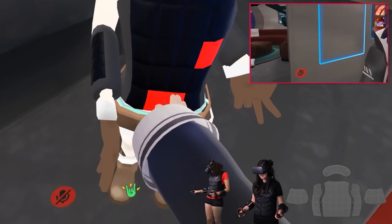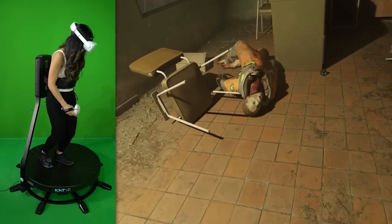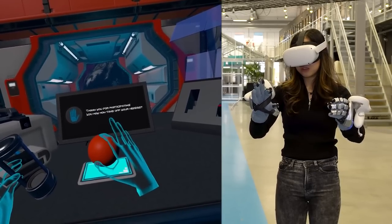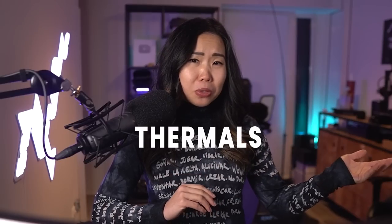Hey everyone, Kaz here. I've already shown you haptic vests, suits, treadmills, gloves, and scents. They allow us to run around freely and feel the impact of a VR game. Gloves make it possible to feel the shapes and sizes of virtual objects, and wearable scent devices evoke memories. But not many use one component that is very necessary for realism: thermal — temperature — the feeling of hot and cold.